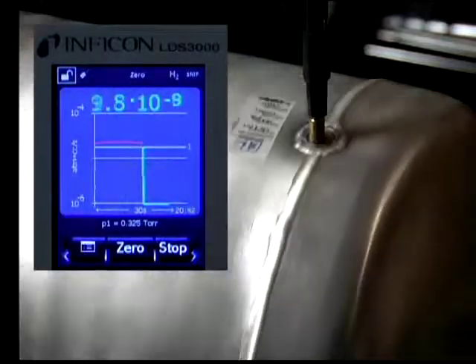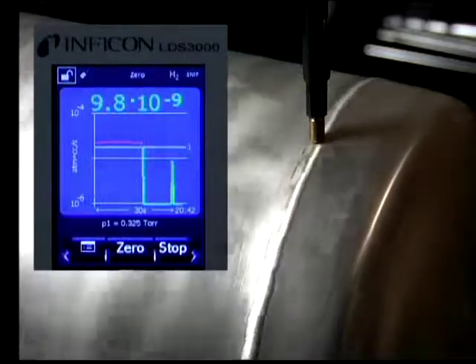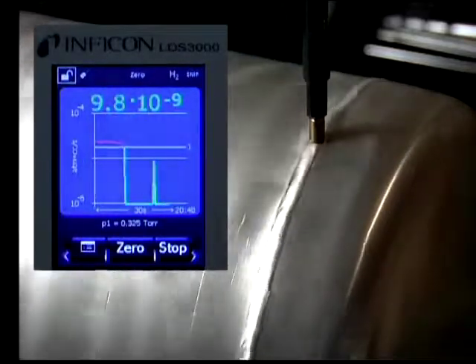The barrel was then rotated at a speed of 3 inches per second. As you can see, the response is very quick.